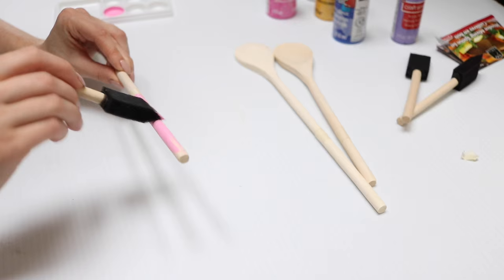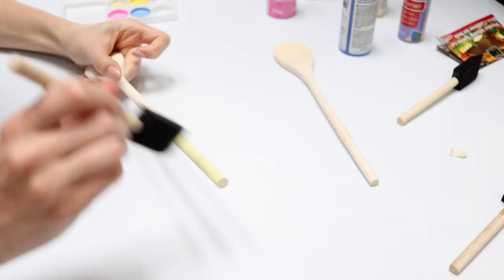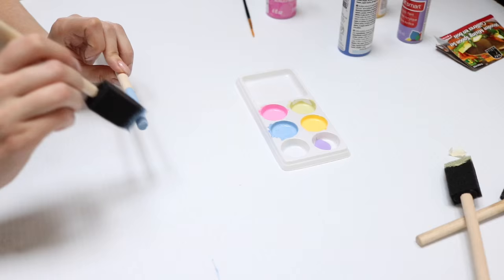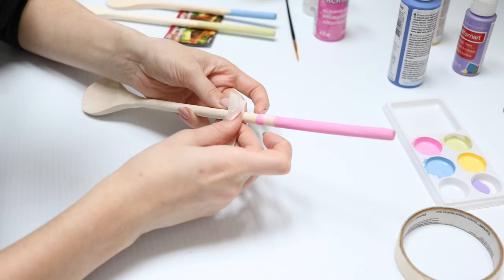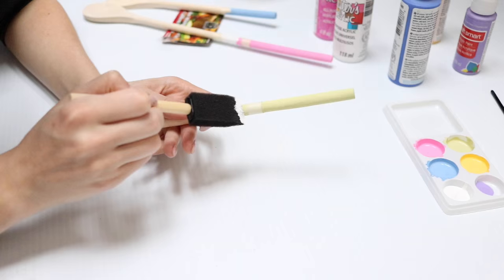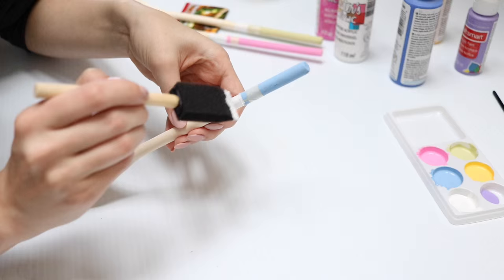I started painting on my chosen colors — light pink, lime green, and light blue. Those colors look really nice together, but you can pick whatever you want or do something more masculine for the guys. I decided to add a little white strip at the top, so I let everything dry completely — about two coats for every color — then taped off that little section for the white strip. I did that for all of the spoons.